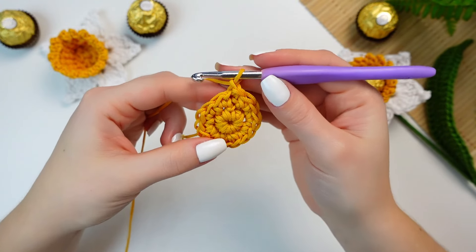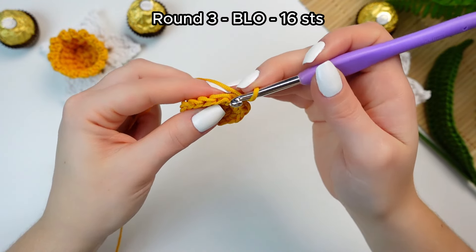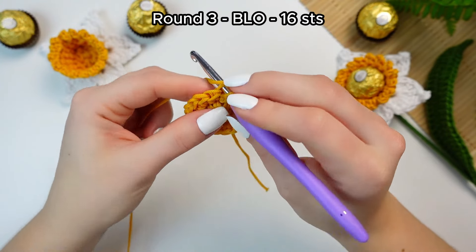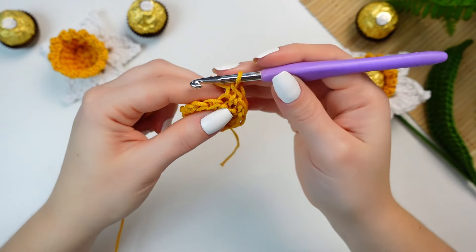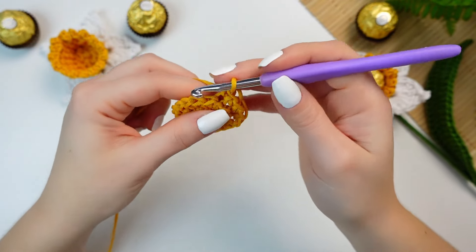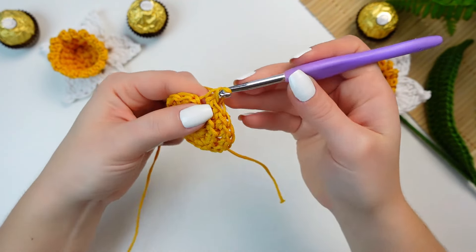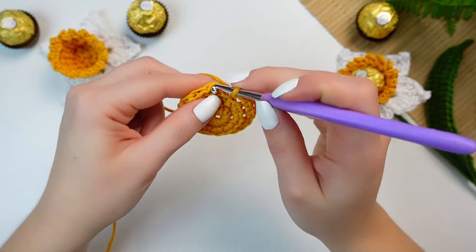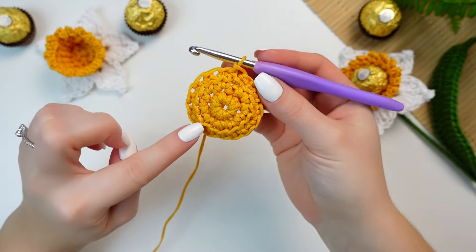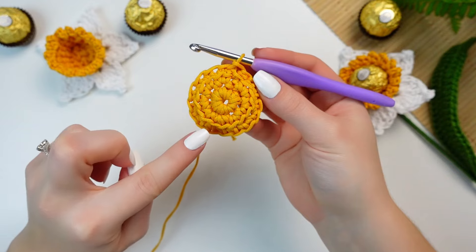Chain one. For round three only, we are going to be working back loop only all the way around. Go into the following stitch, back loop only, single crochet — just one single crochet. Continue all the way around, one back loop only single crochet into each stitch. After the last one, skip the chain one and slip stitch into the first single crochet. The in-relief loops we left in round two will be used later to make the white petals.